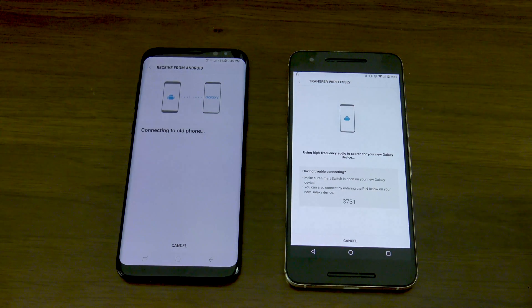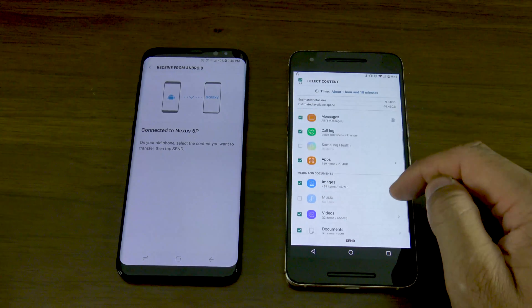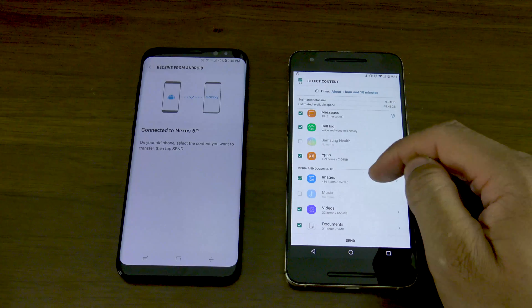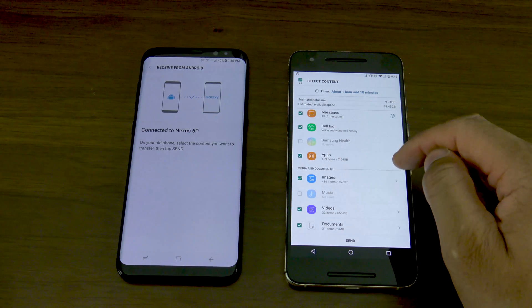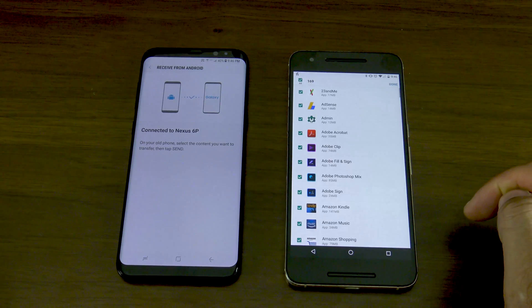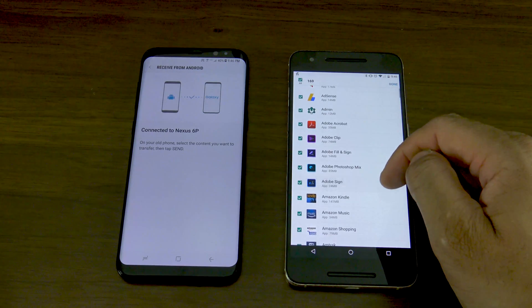Once you've connected, you might have to put in a pin. Once you've done that, you'll see on your old smartphone you'll be able to choose the different applications and different things you want to send over. There's a lot of content you can send over — your apps, your images, your videos, documents, messages, call logs. You can actually get specific and granular down to what you want to come over and what you don't want to come over.